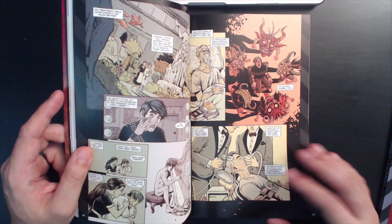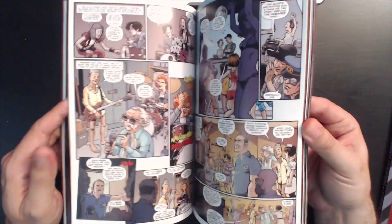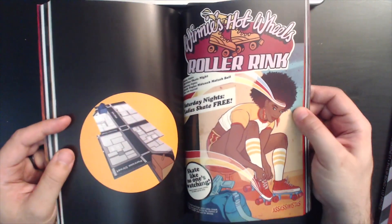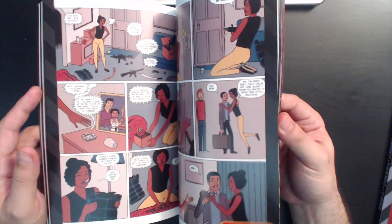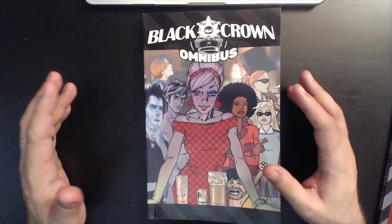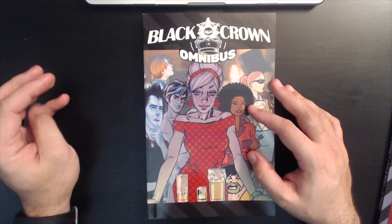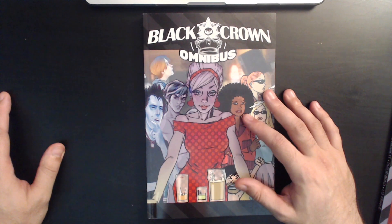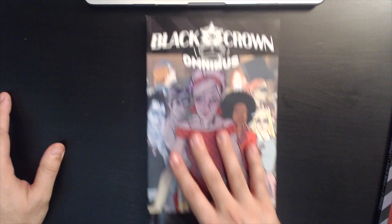We don't really have subcultures anymore, we just have kind of a monoculture, so how well something with its own aesthetic speaks to a subculture context is a question. Kid Lobotomy with Tess Fowler's artwork is really great too — we'll talk about that another day, maybe Peter Milligan's stuff too. I thought this was really cool and I was sad to see it go. They've got a book coming out called Hey Amateur, which looks like a how-to book on comics with the Black Crown aesthetic — I look forward to that, I think it's November.